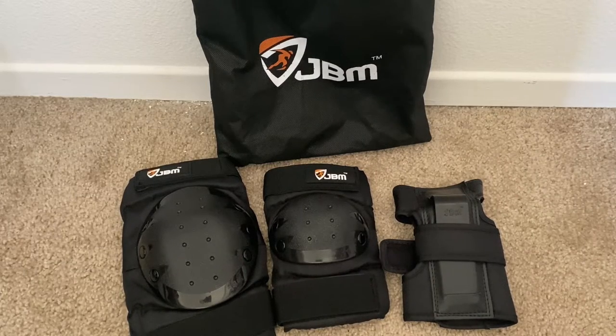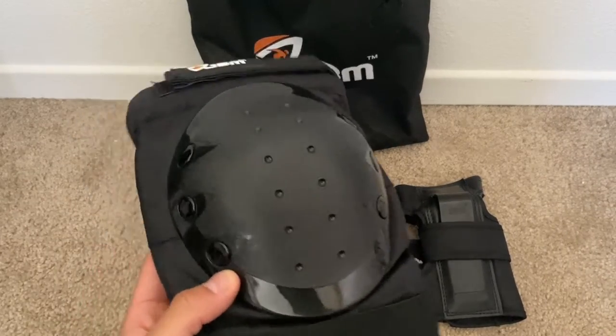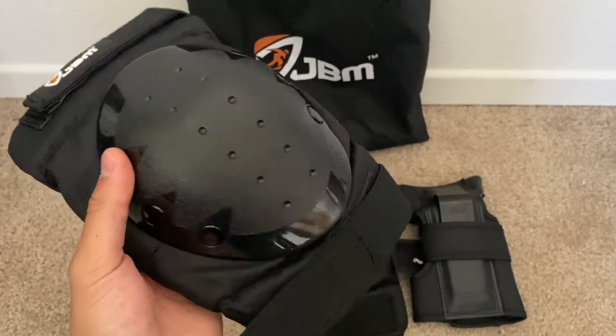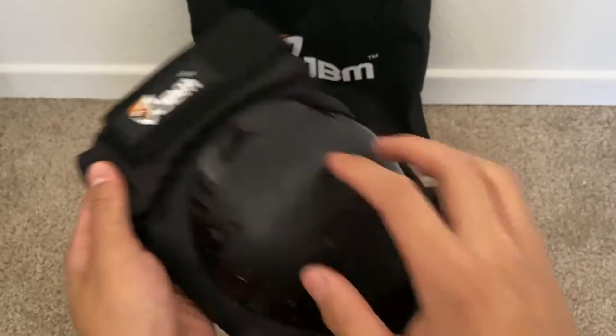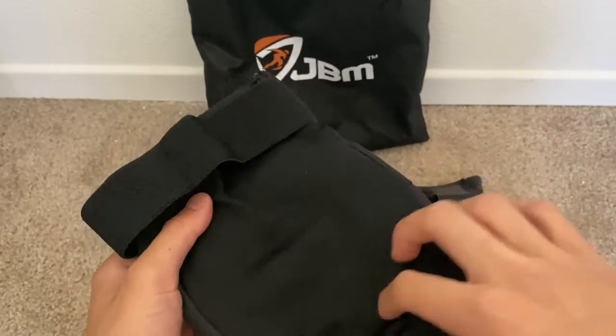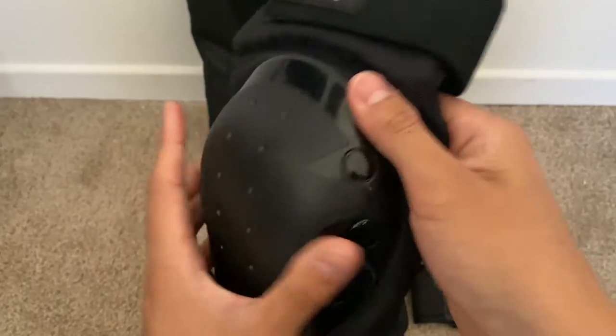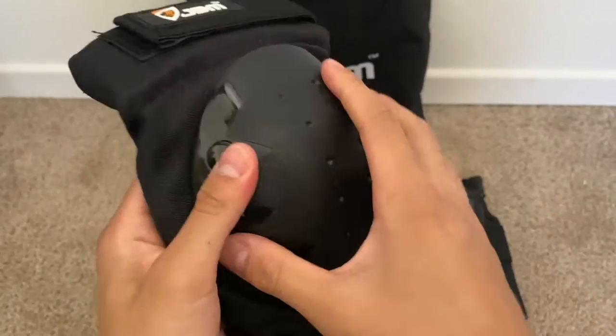Today's video is on JVM's 3-in-1 protective gear set with the knee pads, elbow pads, and wrist guards. Kicking things off with the knee pad — of course it's going to be the biggest one since it is covering your knees. It has nice velcro on both sides for a lot of adjustability. We see an elastic material in the back for added stretchiness, and then of course the big plastic plate that is durable and solid as a rock.